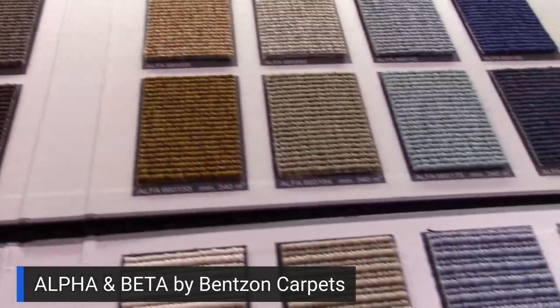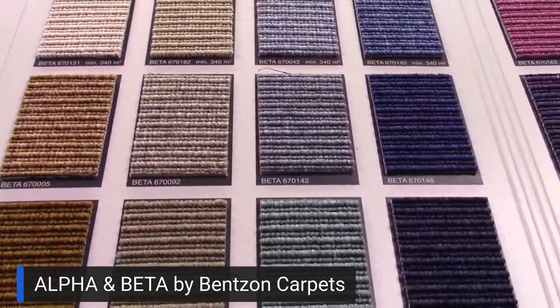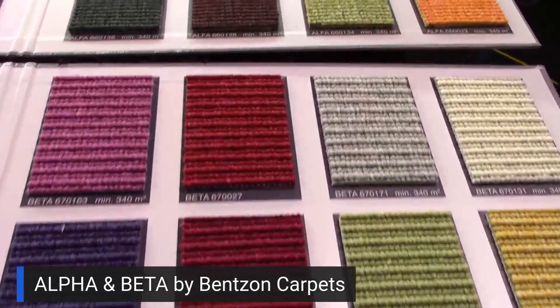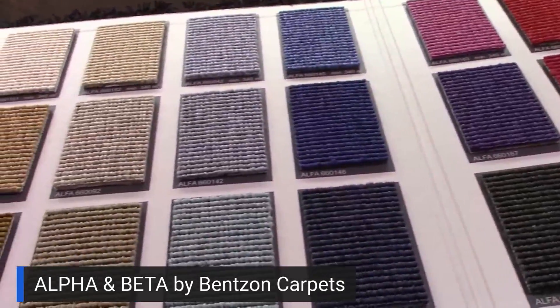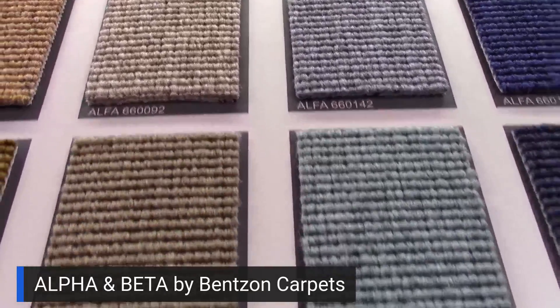As well as brighter and bolder colors. You have to watch because some of the colors require minimums to create, but they are available. Much of what's used lately is in the gray family, where there are no minimums, and you'll find other colors without minimums as well.